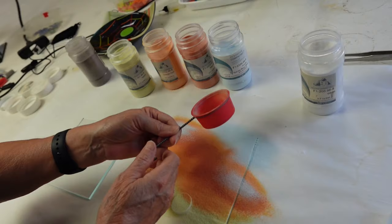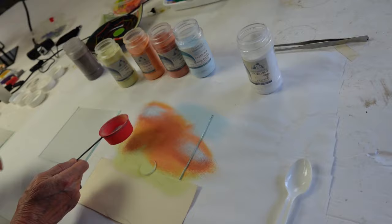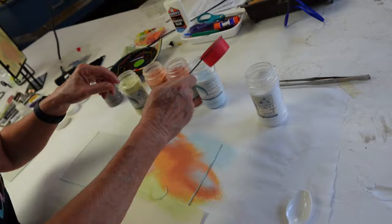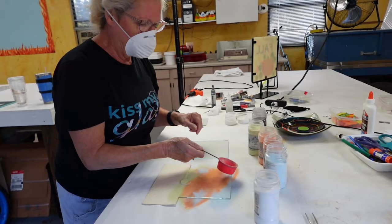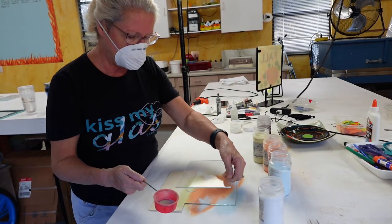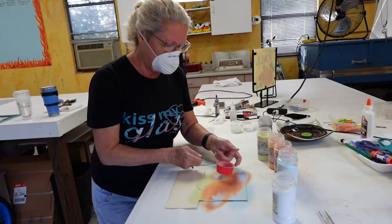I'd like to put a little more up here — add a little more of that powdered frit. This sifter is about an inch and a half or two inches across; there are smaller ones you can use to get finer detail. When you're applying the frit, you want enough coverage to get good color, but you don't want to make it so thick that it creates bubbles, since we're going to place another layer of glass on top. Keep the thickness nice and uniform.